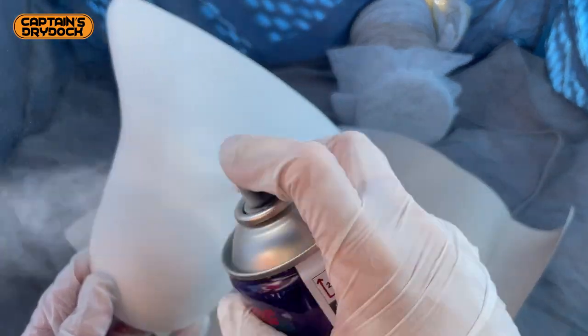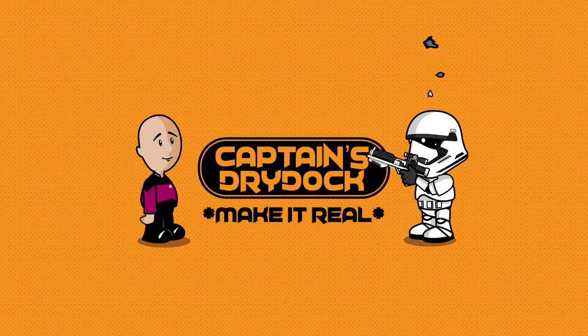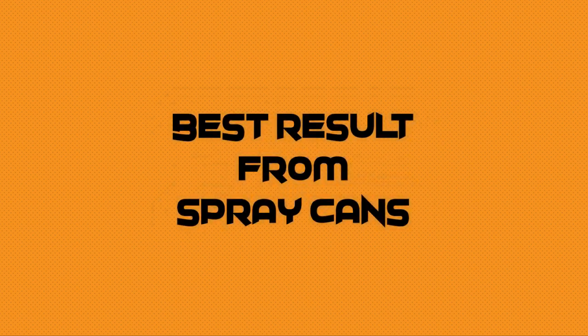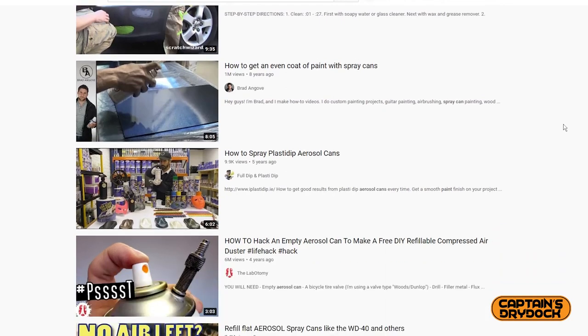Hello and welcome to Captain's Dry Dock. In the dry dock today I'll be showing you how I get the best results from using automotive spray cans. Just a disclaimer: this is a method that works for me. There are hundreds if not thousands of YouTube videos out there with different methods, but this is what works for me, and if you find it works for you, then you're welcome.